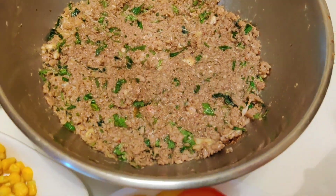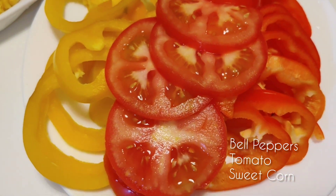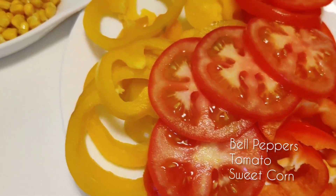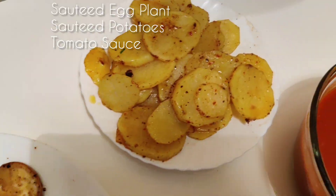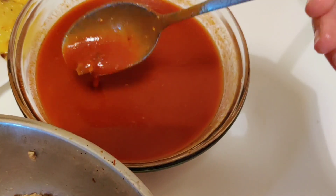Now the next step is assembling. We have our mutton mince, some red bell peppers, yellow bell peppers, some cut tomatoes, sweet corn, our eggplant, potatoes, and our tomato sauce.